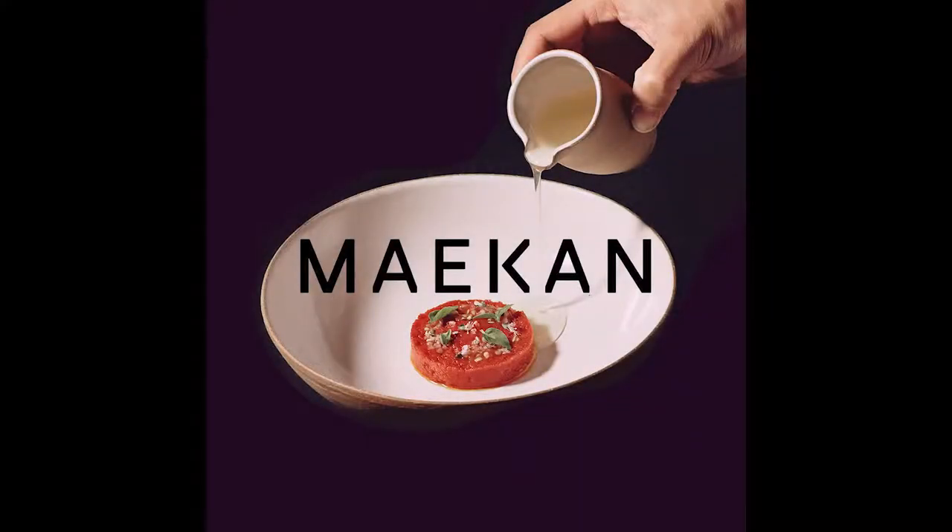The Jono Pandolfi Studio is a 4,250-square-foot space in a 100-year-old rusting former soap factory. It overlooks the Hudson in Jersey City, New Jersey. Here, Pandolfi makes his signature stoneware ceramics for his restaurant clients.